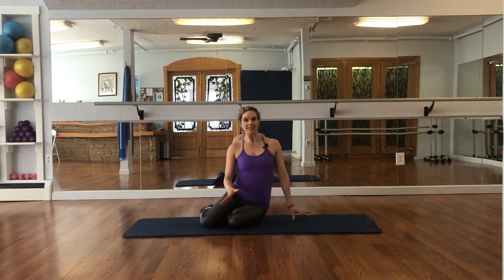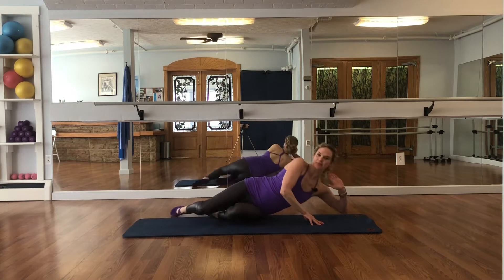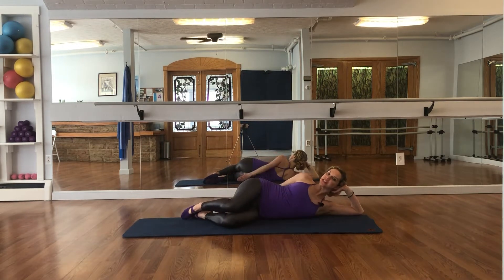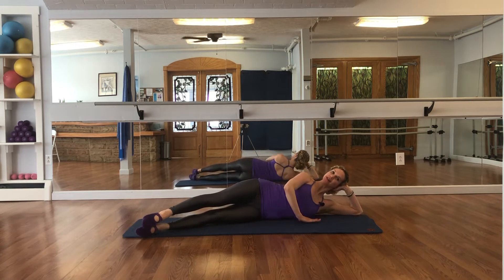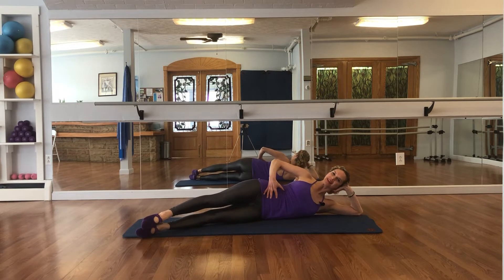Setting up for the Pilates Side Kick Series. You're going to lie down on your mat, place your elbow to the back of the mat, place your shoulders and your hips to the back of the mat, and then straighten out your legs and bring them to the front of your mat. Your top hand is on your mat for balance, or you can place it behind your head if you want to challenge your balance and stability.